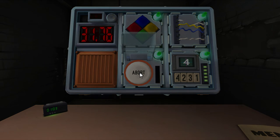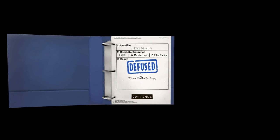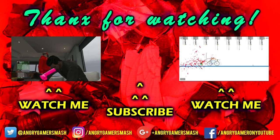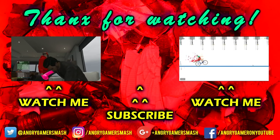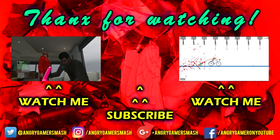Nice! 31 seconds left! Oh man, it almost feels like it's a real bomb — we've saved all those people! Oh, those people at the DMV! It almost looks like you're at a DMV, doesn't it? 31 seconds and 76 points — that was too close!